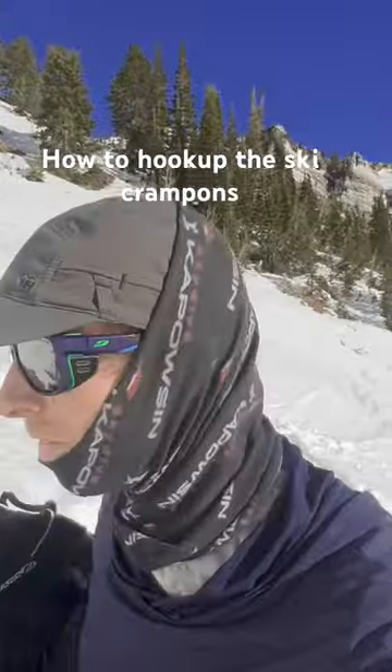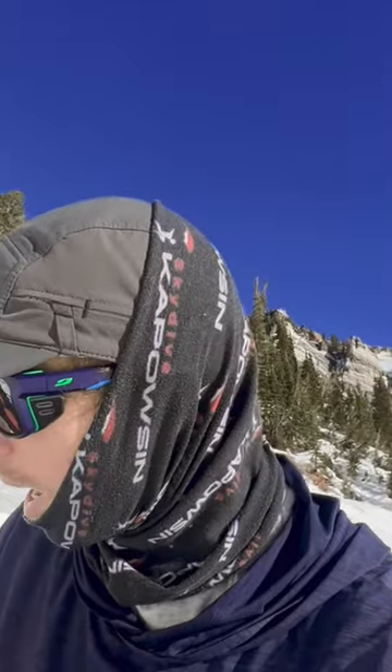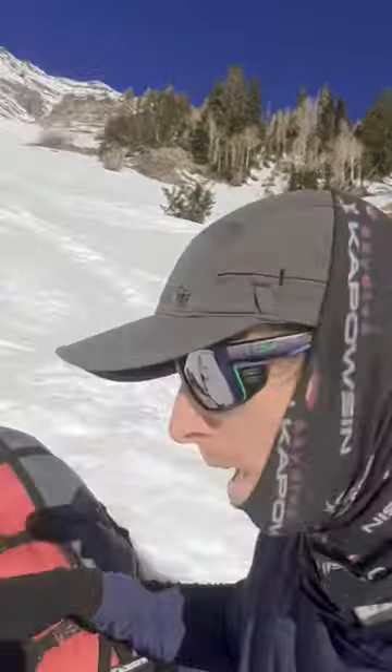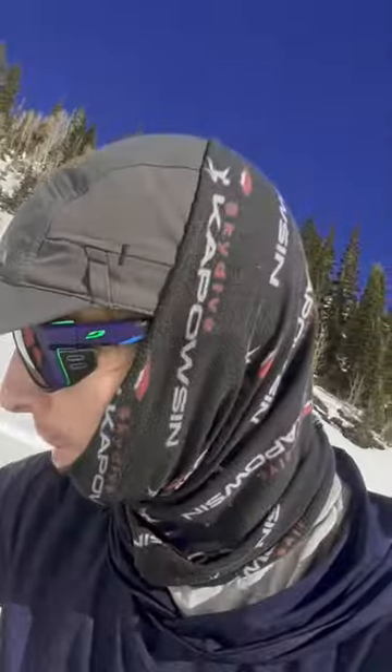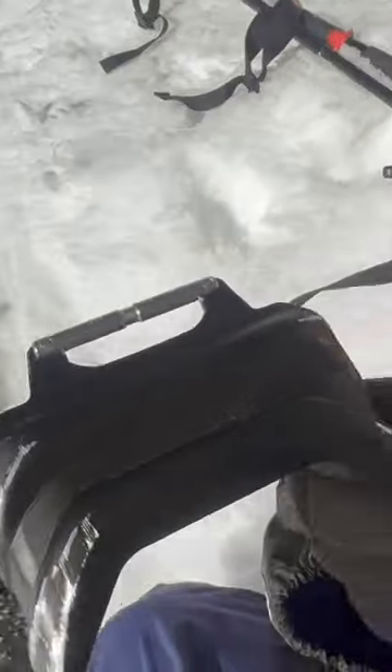Let's do a little how-to video — how to use ski crampons. I'm skinning up Superior in Little Cottonwood Canyon, Utah. I'm slipping on the skin track because there's a bit of ice here. Here they are — it says Marker — and here's the clip right here on the ski.